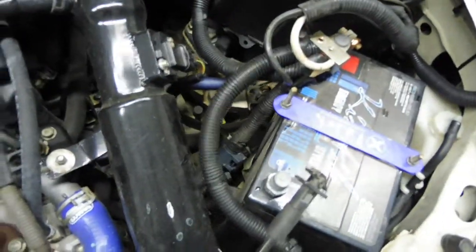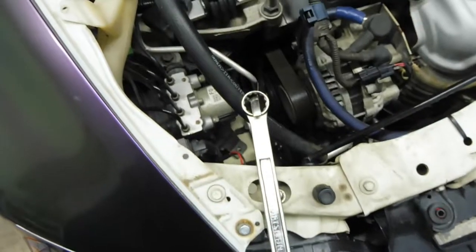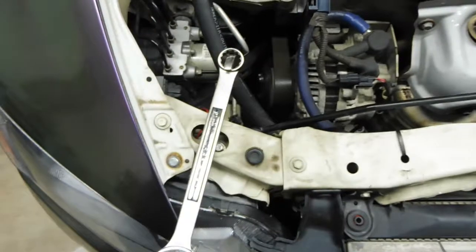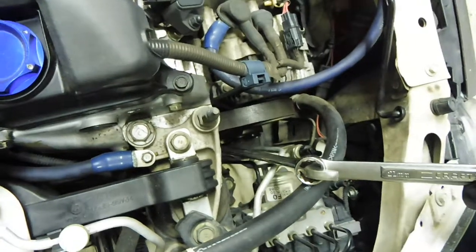Got the negative off on the battery. Now we've got to tackle the hydraulic belt tensioner. What I did is I put a 19mm wrench on it, stacked another wrench on top, so we're going to use the leverage there to take the pressure off the belt and take it off. Then we're going to pull this alternator out. You can see how that takes the tension off the belt.